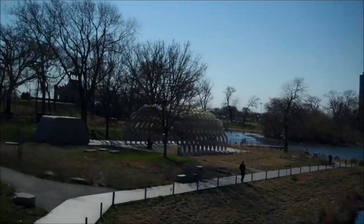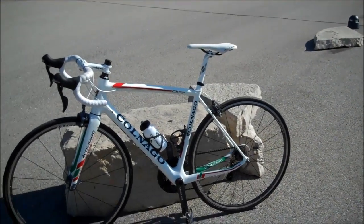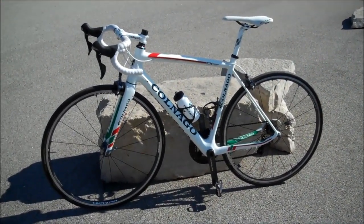Greetings, Eric Goodwin from Burnham Racing in Chicago, Illinois here. With this video I wanted to take an opportunity and share my impressions of one of the newest arrows in the Colnago quiver, the Colnago CX-Zero.